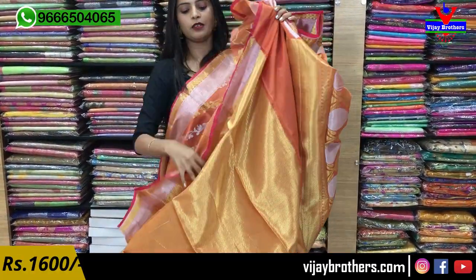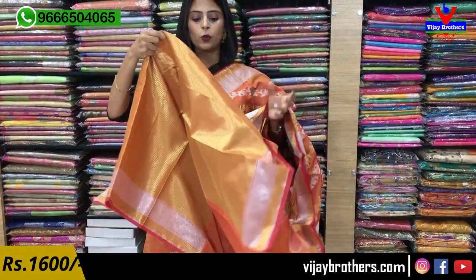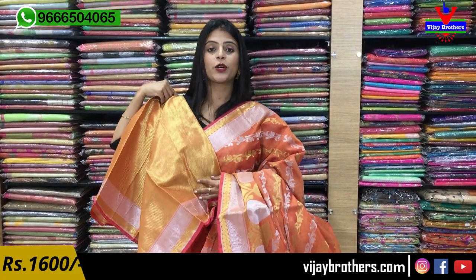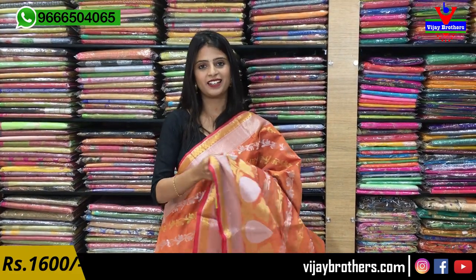Same blouse in a wearing style — a golden blouse, beautiful. Multiple sari uses. Same price — ₹1600. Next color coming up.